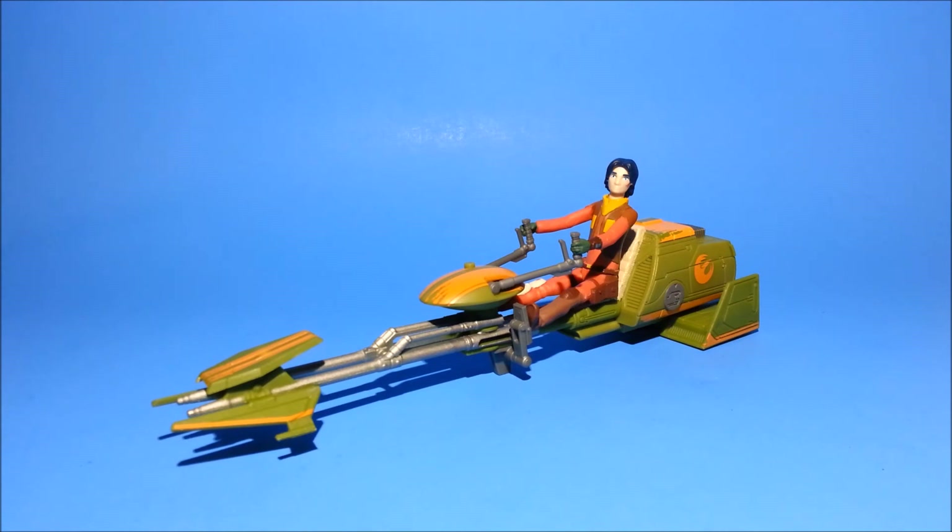So let me know what you guys think about this set in the comments below. Be sure to stay tuned for future diorama videos — I've got a bunch coming at you soon. And as always, may the Force be with you.